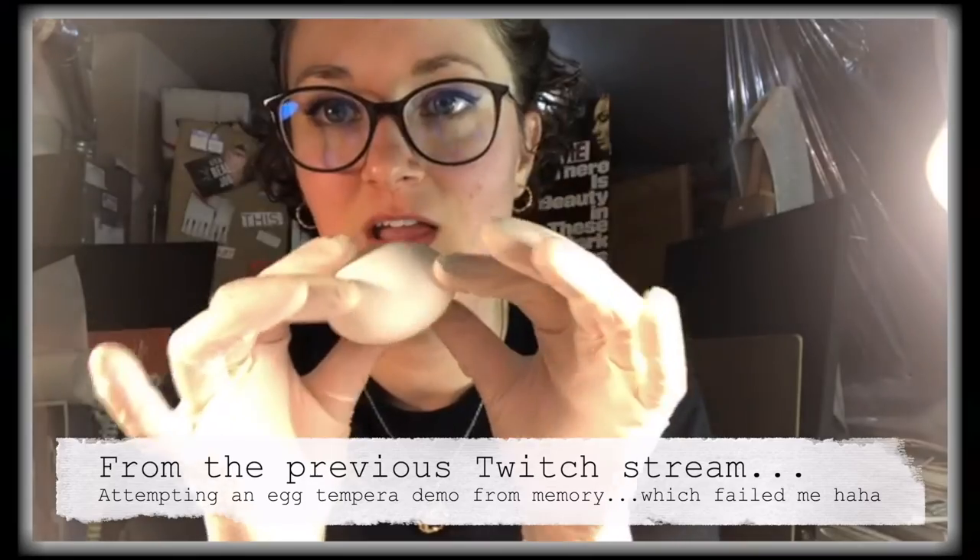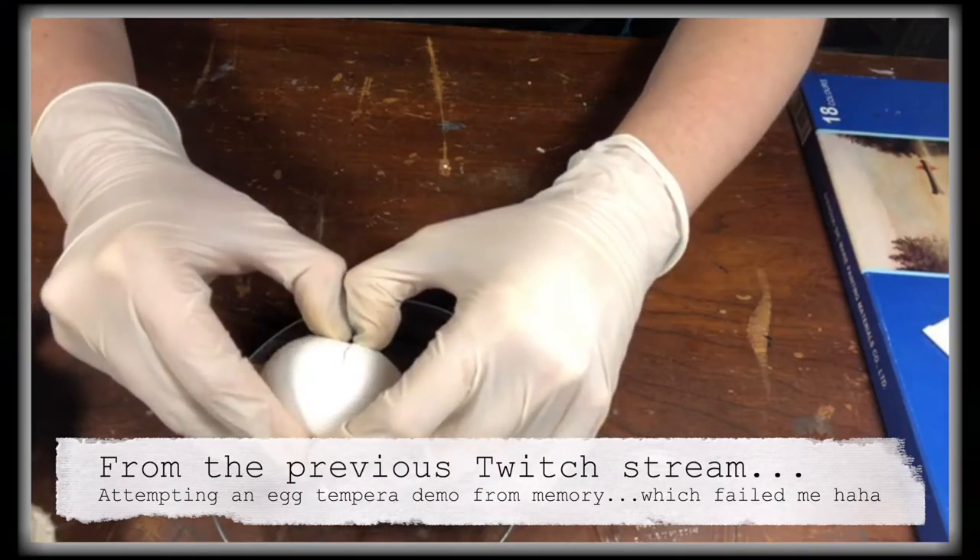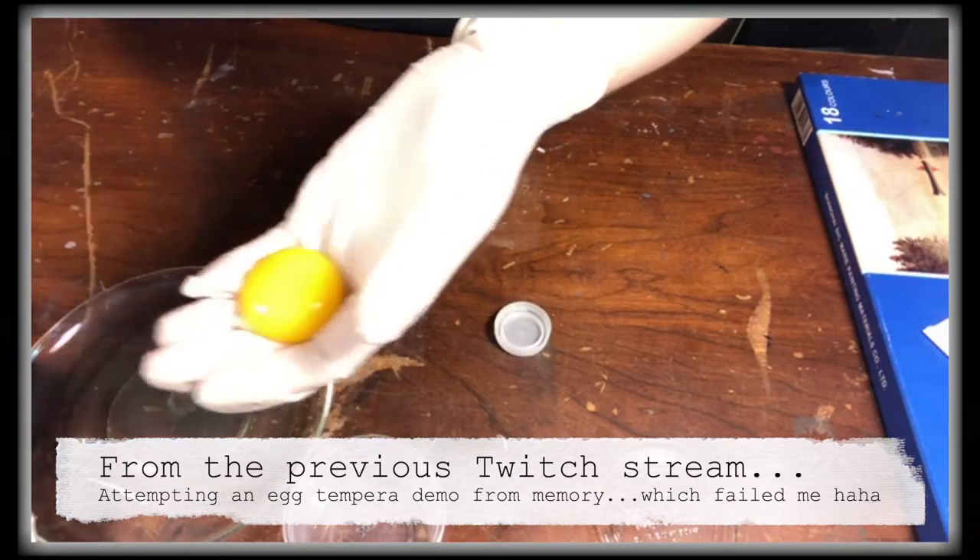So if you remember from my last stream, I did egg yolk on a saucer and I didn't do it right — we knew that when it was happening. I was doing a little bit of research on egg tempera today but it was a little bit scattered, so I don't have a whole lot to share. I do have the egg tempera I made like three weeks ago; it's been sitting in my fridge and I figured we could experiment and see if it smells — basically I was curious how long it would last in the fridge.